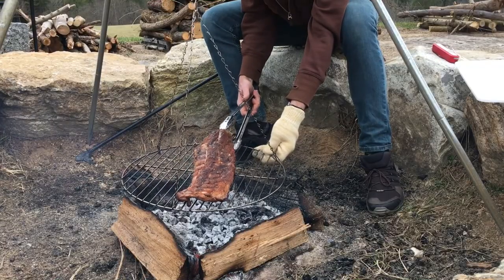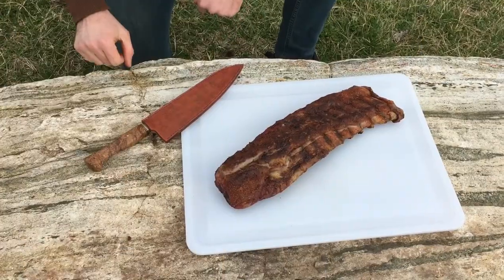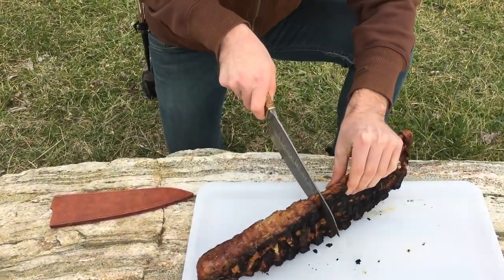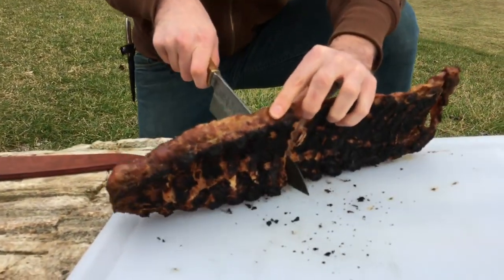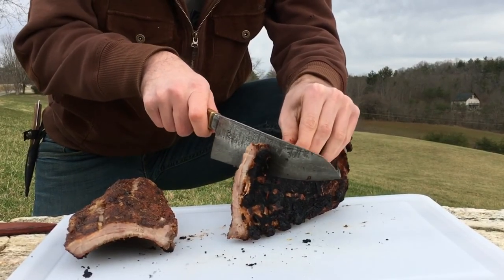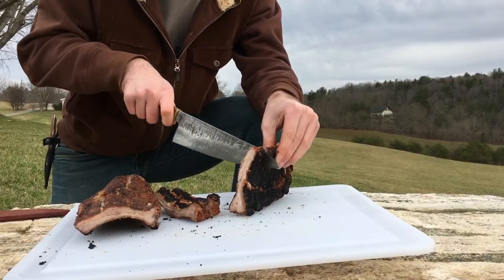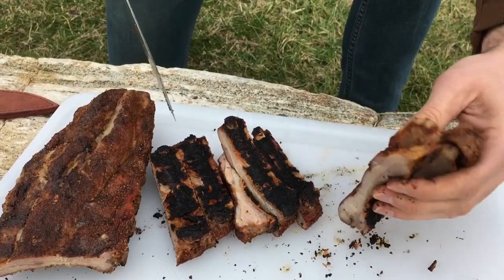These are feeling really good, so let's get them off of here, get them sliced up, and do a taste test.